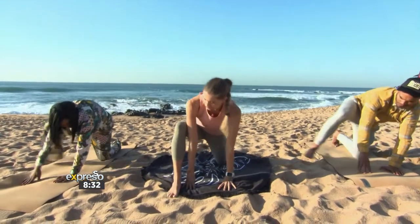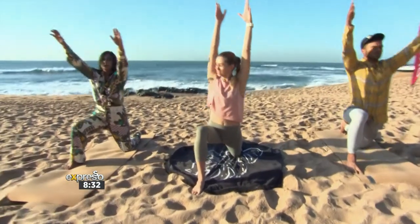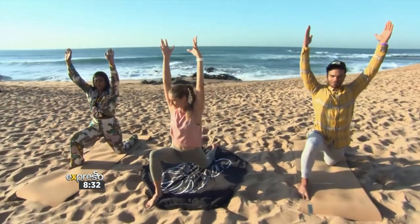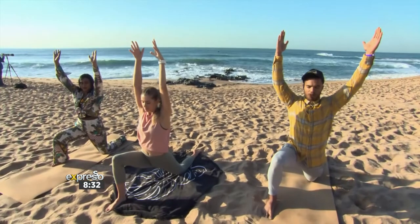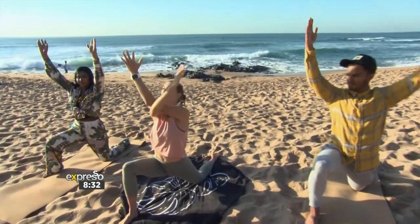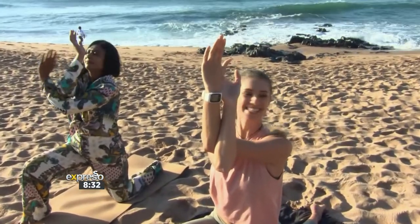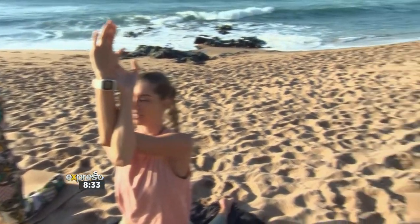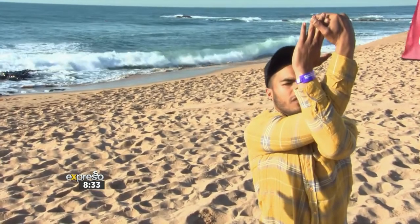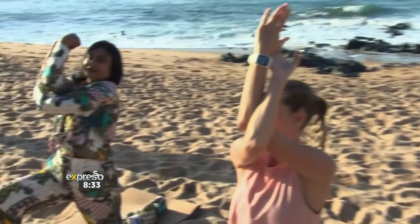Arms up as you inhale, exhale deepen into that left hip. Take a nice deep breath in, and as you exhale we're going to cross the left arm over the right and grab onto your hands. Take a deep breath in as you lift into the elbows — very nice. Exhale deep into your lower back, a little slight back bend — beautiful, deep breath in.